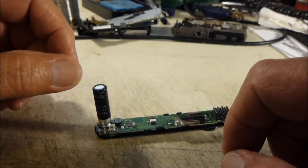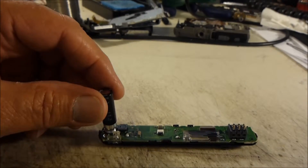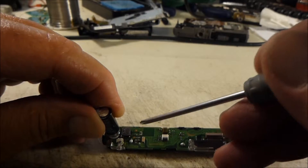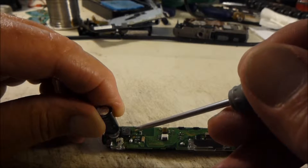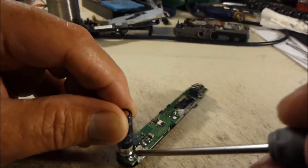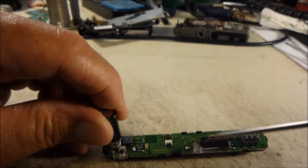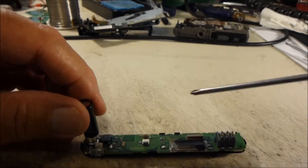In order to discharge the capacitor on this camera, there are a couple of different places you can do that. If you look right here on the board you'll see two square bare copper spots — you can use those as your contact points. Or you can use this bare copper spot and this solder pad, or that solder pad and the base of the capacitor where this little wire is. Any of those will work — just want to make sure we drain the voltage off that capacitor so we don't short anything out.